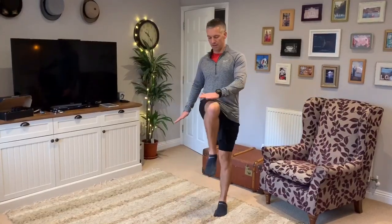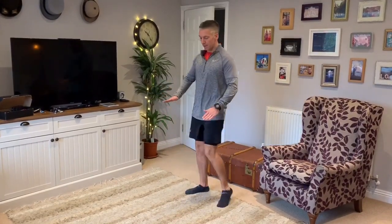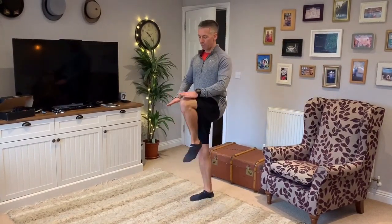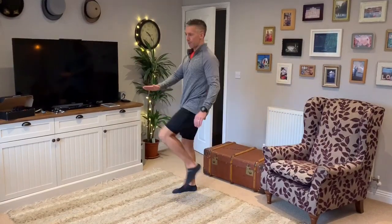Then we bring our knees up and across to our hands, and work across the body. If you feel that's too awkward or you feel any impingements, just go back to bringing the knees straight up. We're just adding in a bit more range of motion than before as you build in. Ideally now you should start to work across at a bit more speed.